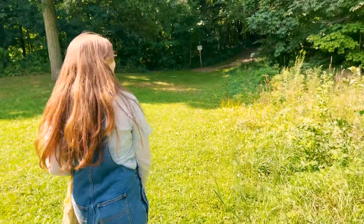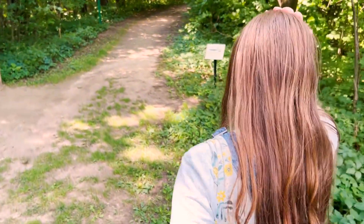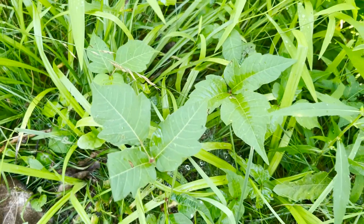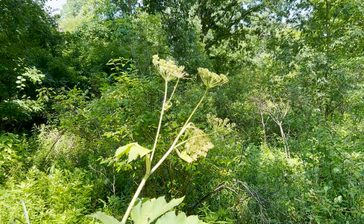The first thing I want to show you is how to add some plant rubbings into your notebook. Let's head out onto the trails and find a couple plants that we want to add into our notebook and I'll show you how to do some leaf rubbings. As always we want to be super careful about looking out for plants that might irritate us like poison ivy or cow parsnip.